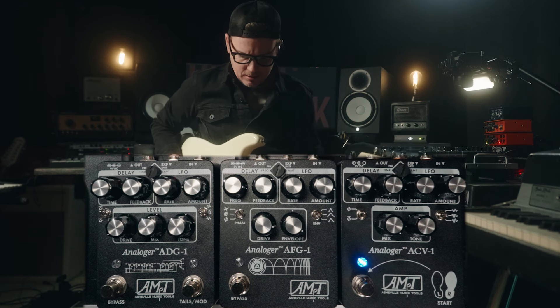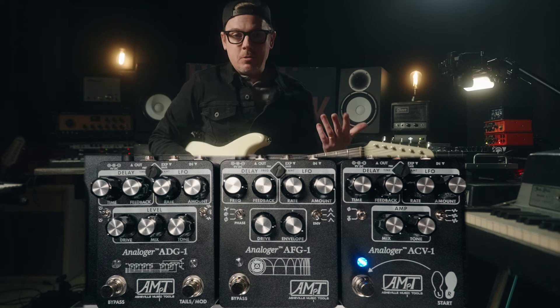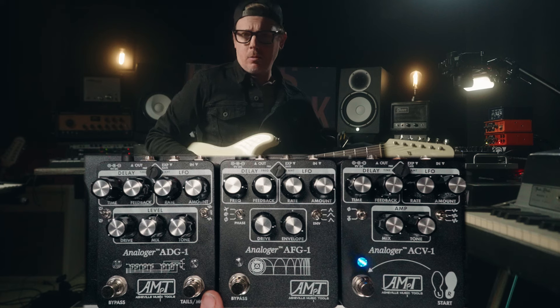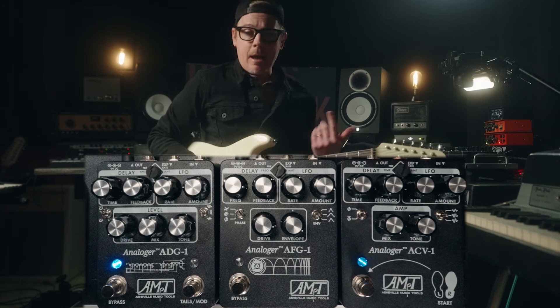It sounds like this. And then, of course, we're going to take that and we are going to add some delay to it. I have increased the time quite a bit, and we're still not using any of the actual modulation built into the delay — we're just using the delay. One of the things I'm leaning on is the drive section. I have brought up the drive quite a bit, so there's a little bit more bite on it. So that becomes this.